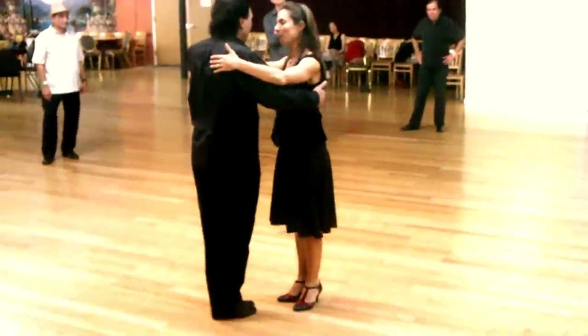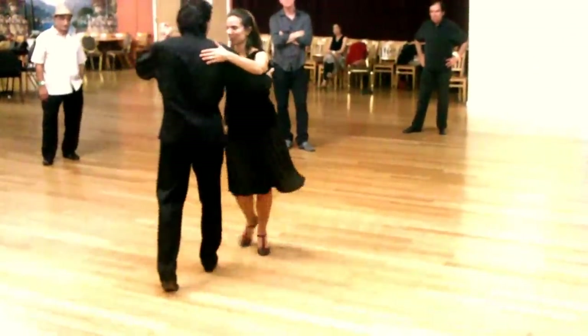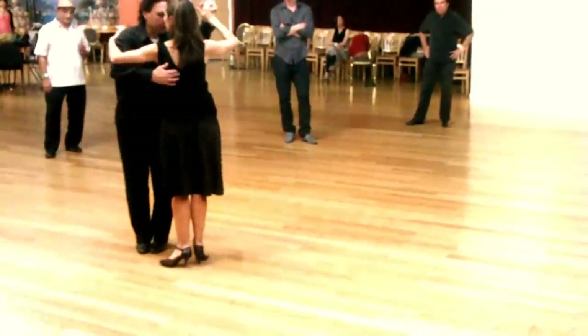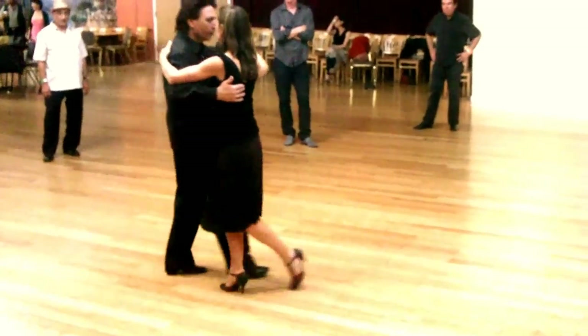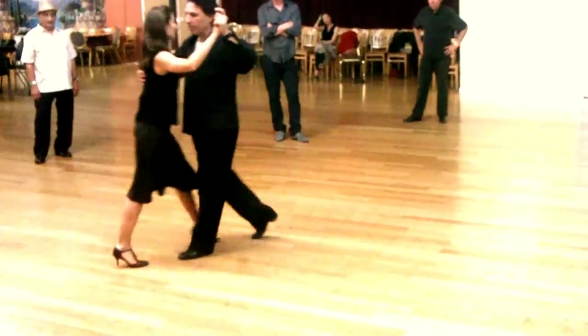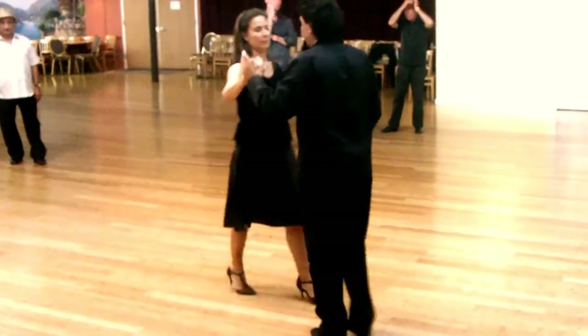And then you start doing sacada. Sacada here. And enroski. And tango close. Just keep doing that, so you can see this natural twisting action.